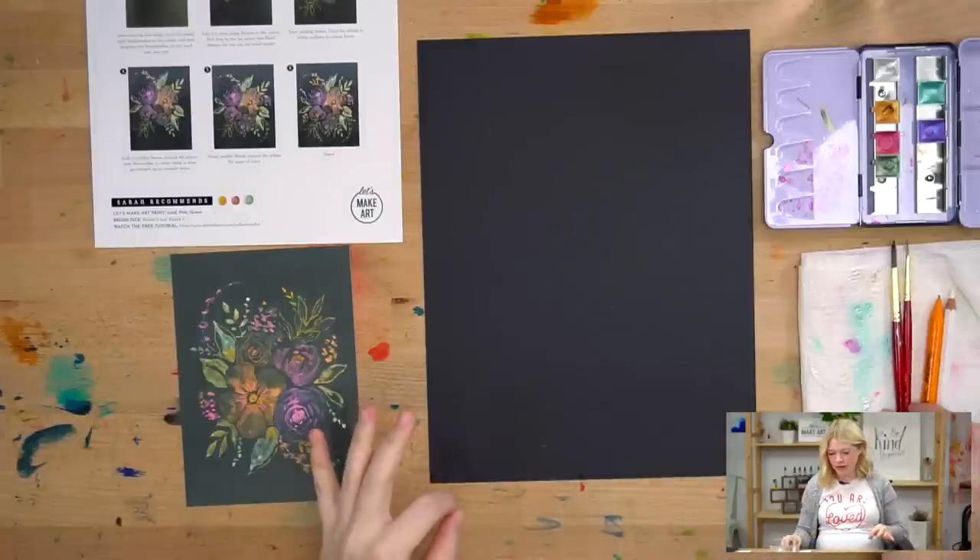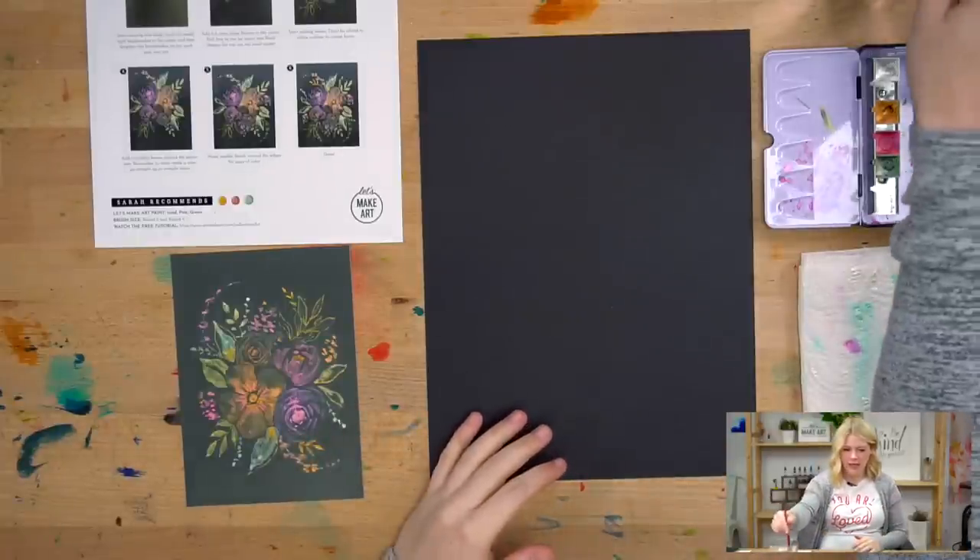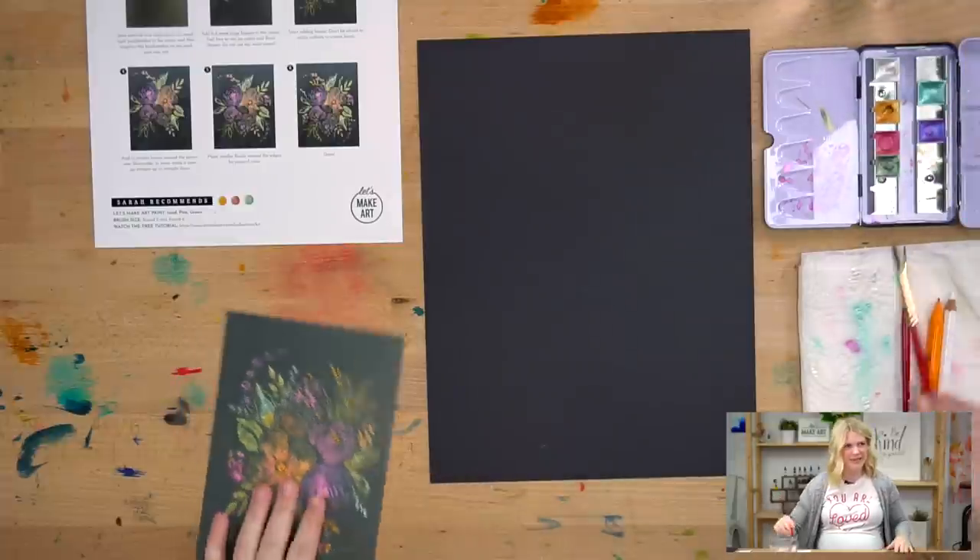Sometimes we do extra with lives and bonuses. We give a lot. So we are going to use three colors for this project. What's the project? Metallic florals.